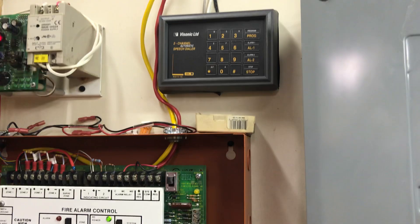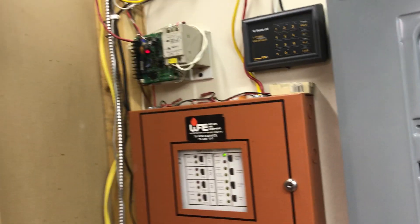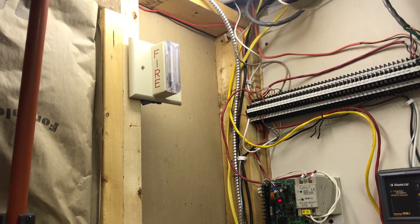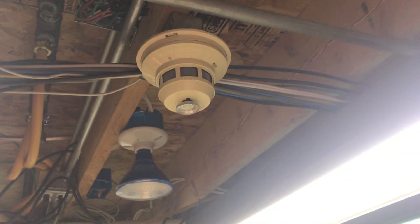I still got to get the auto dialer finished — hooking that up — but as for devices, I don't remember any of the model numbers, it's been too long, so sorry. But you got just a strobe there, and up in the ceiling you got a smoke heat detector in here.